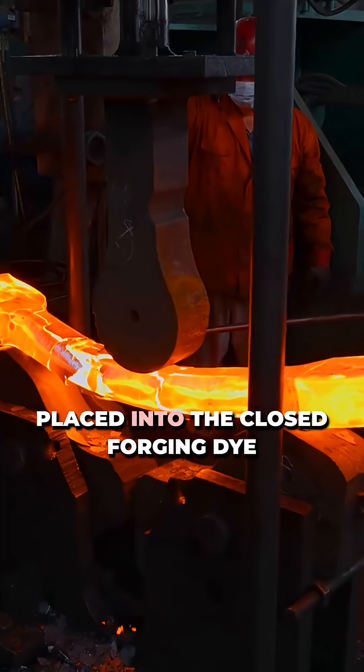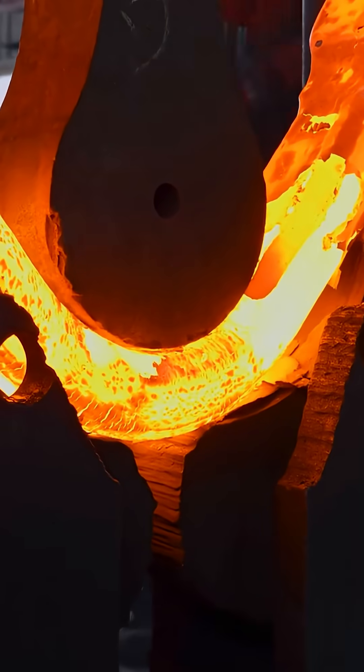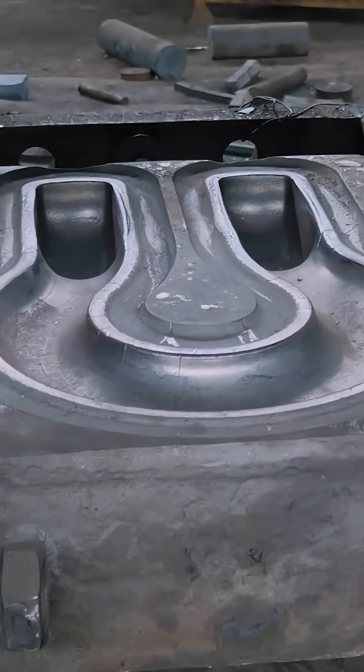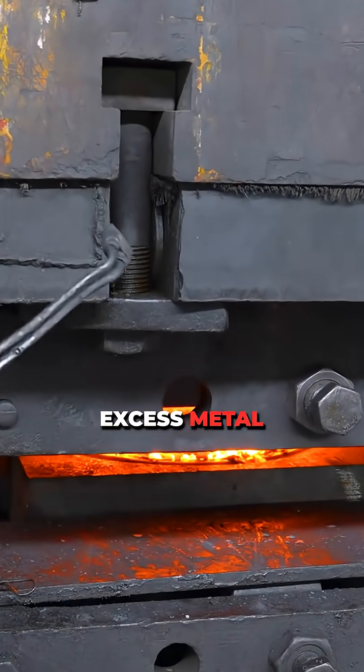The hot blank is placed into the closed forging die. The glowing stamped shackle, now U-shaped, emerges. The trimming press removes the flash and excess metal.